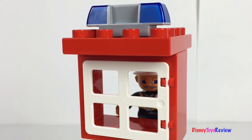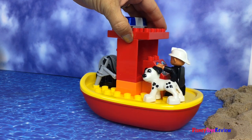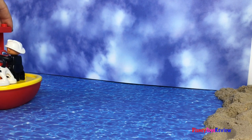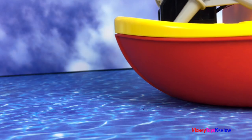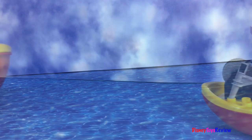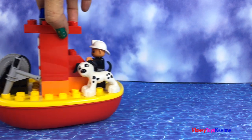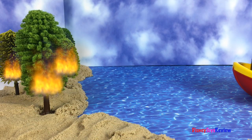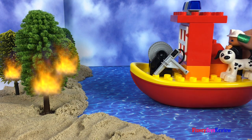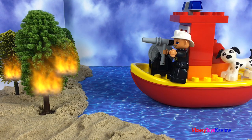Oh no, there's an emergency. Let's go find out what's going on. It looks like the fire department is just in time to help. Let's put the fire out.